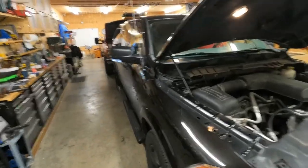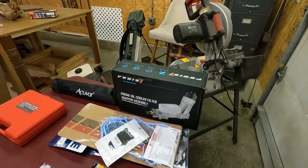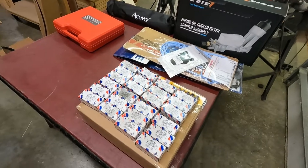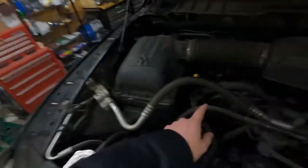Today we're going to be working on this 2015 Ram 1500 that my girlfriend owns. It needs a new oil cooler because it's got an oil cooler leak, and then it's got at least one bad rocker — you can tell by the ticking sound. I'll restart it in a second so you can hear it.